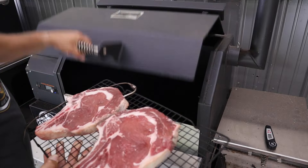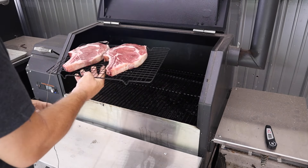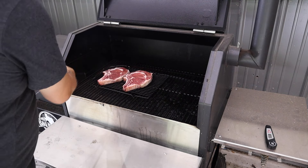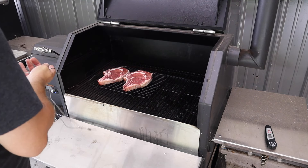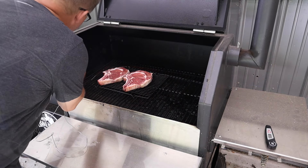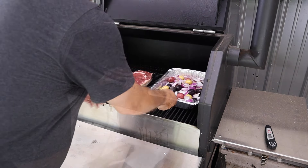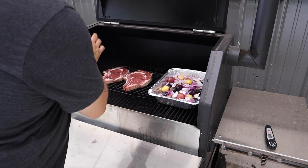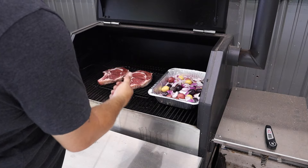We're at 225 degrees. We'll get the steaks on this rack, run the probe through the probe port on the side and plug it in so we can monitor the temperature from outside. Then we'll get those potatoes right beside the steaks. We're looking for 115 degrees internal temperature on these steaks — when it gets there we'll bring you guys back.